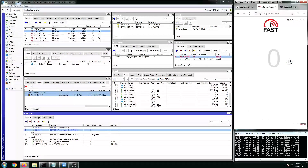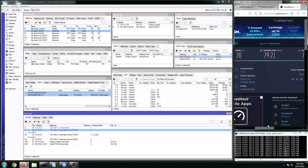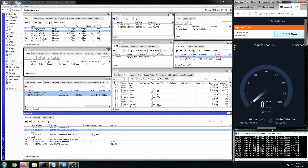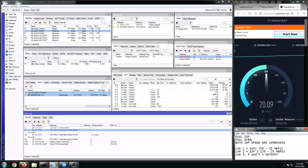Let's check the speed for ISP2 alone — our second ISP with 20 to 25 Mbps. It is still working. Let's run a speed test. The failover is working. We have proven that the failover is working on this kind of setup, which is really, really great.